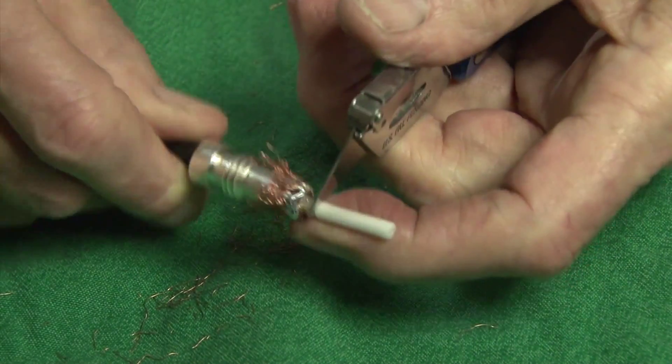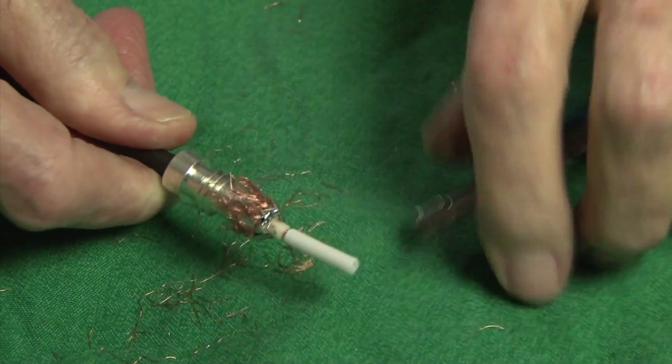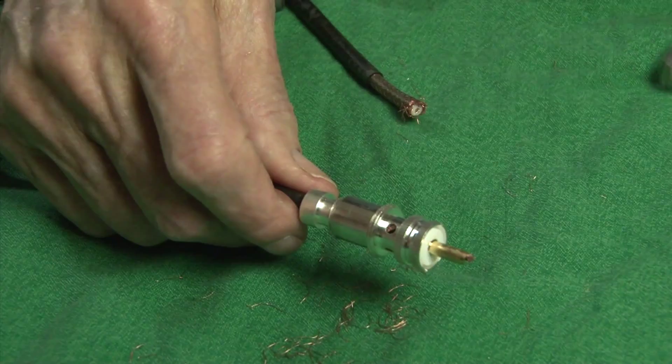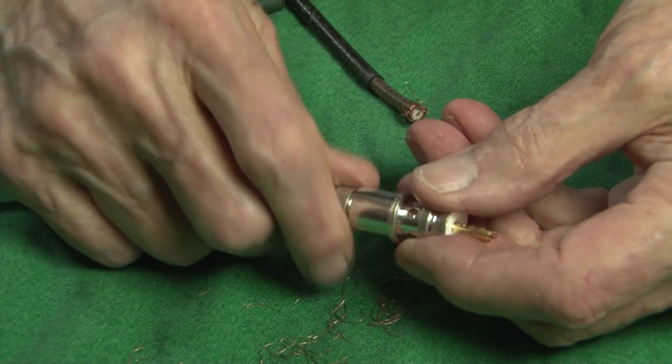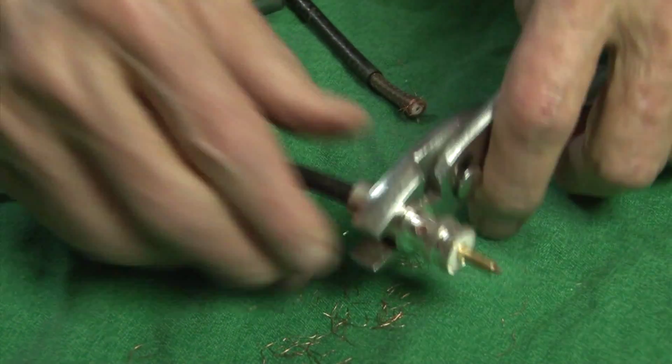Strip the dielectric from the center conductor, leaving one-eighth of an inch above the solder band. After insertion, and making sure all the center conductor wires are in the tube, then tighten the ferrule all the way.